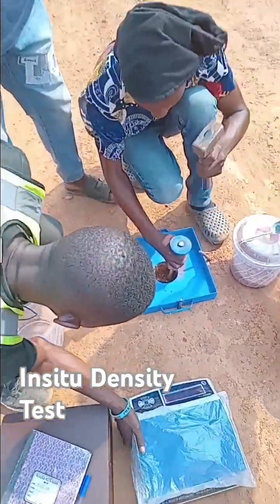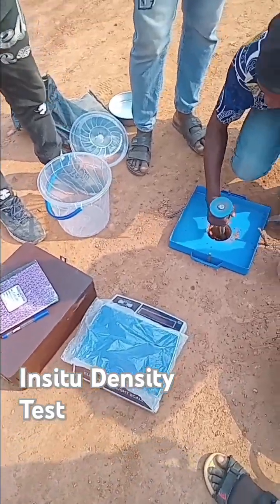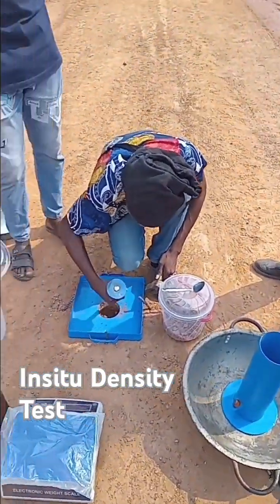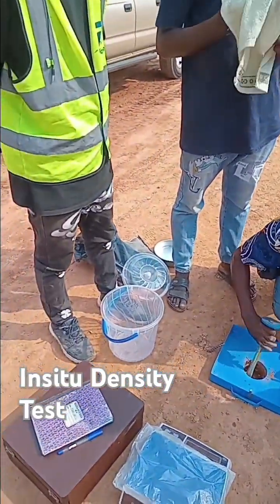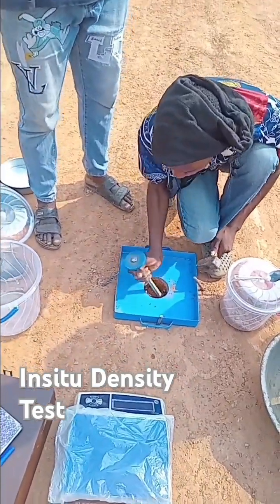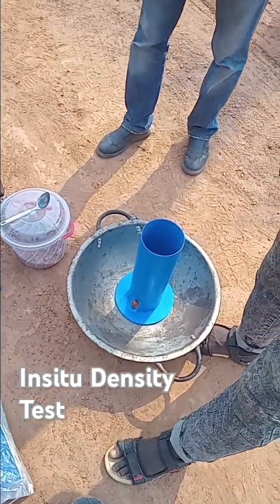After the compaction of the laterite for the subbase, there is a need to run a test to prove the compaction ability of the laterite. In this case, the test called the in-situ density test will take place, and you have seen what kind of material is used here in this video to run the test.